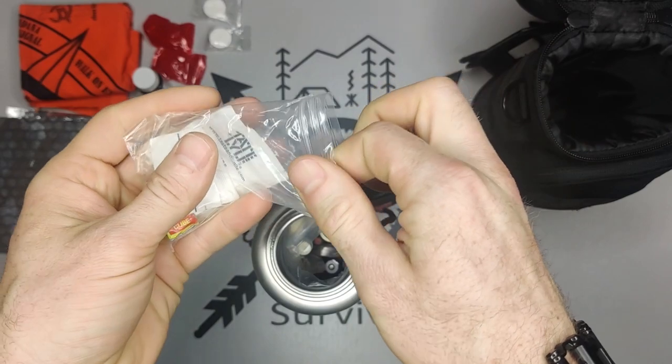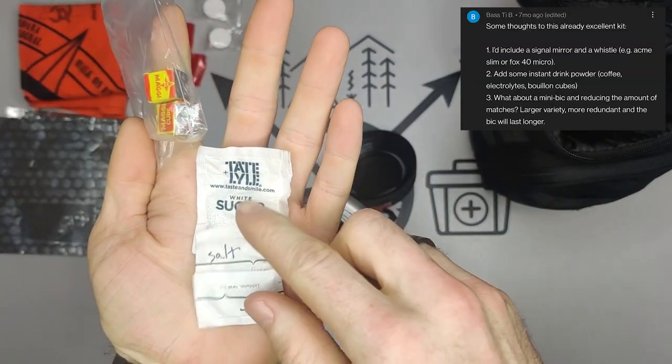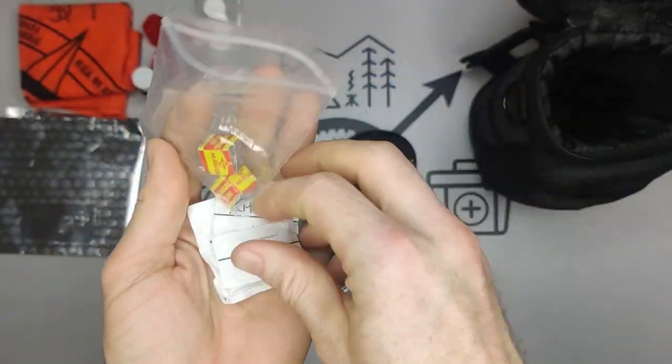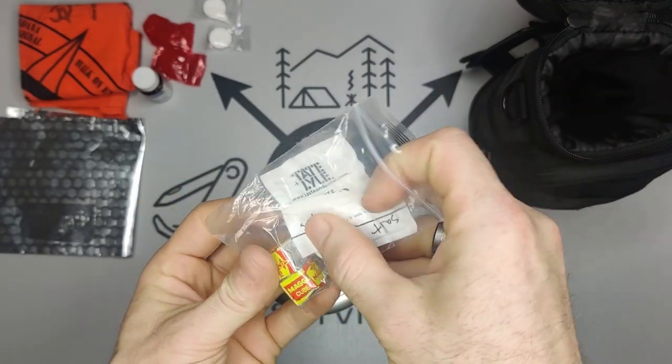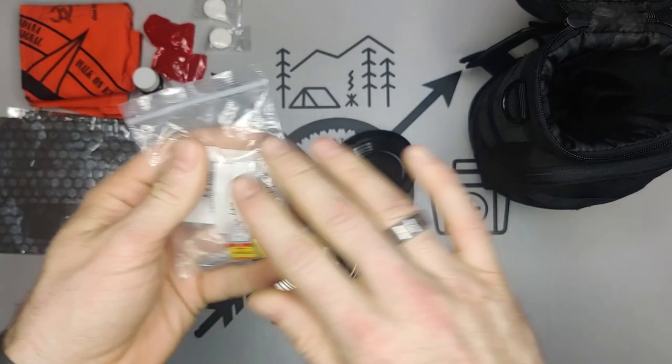I have some sugar, salt, and some bouillon cubes. You can make yourself a hot broth — again a morale booster to get some nutrients in you.